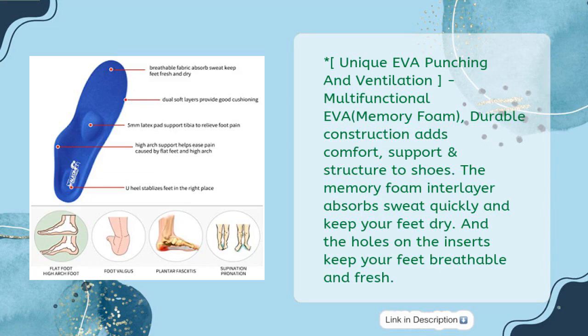Unique EVA punching and ventilation, multifunctional EVA with Memory Foam. Durable construction adds comfort, support and structure to shoes. The Memory Foam interlayer absorbs sweat quickly and keeps your feet dry. The holes on the inserts keep your feet breathable and fresh.